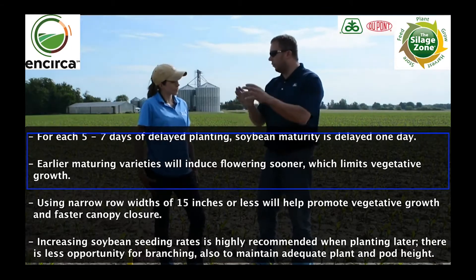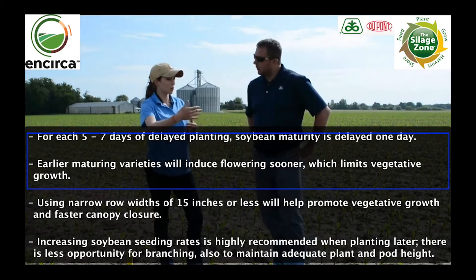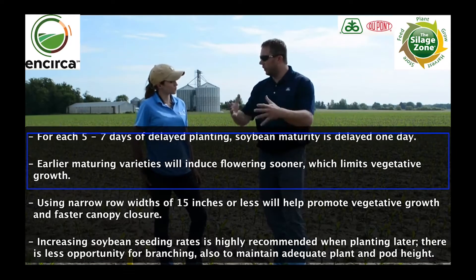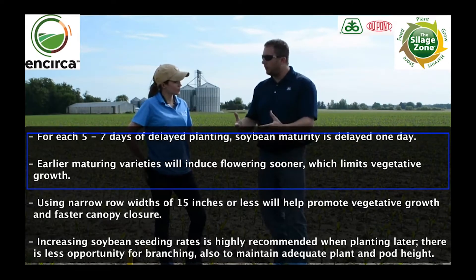So I wouldn't go back with a 2.0 — I'd actually decrease my maturity? Right, because a 2.0 is going to probably end up with about a one-week delay in maturity at the end of the season with that three-week planting delay, so you get some moisture variability there. At harvest they're going to end up closer in maturity, so when I'm combining that makes a lot of sense.